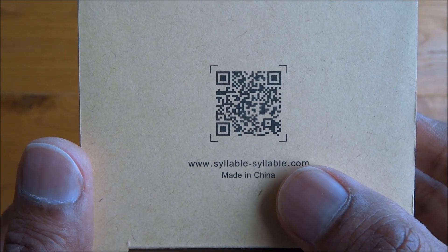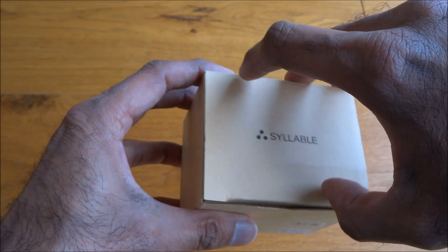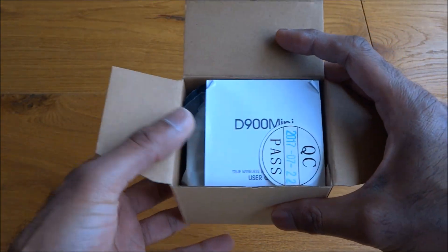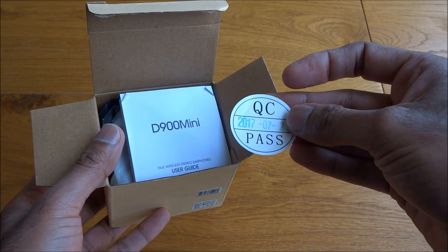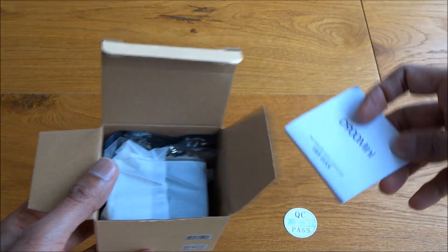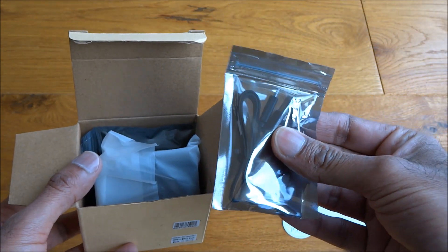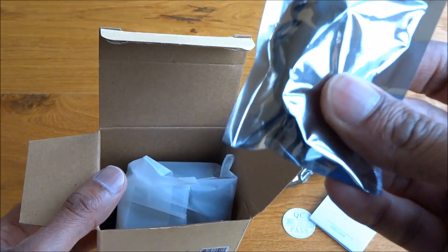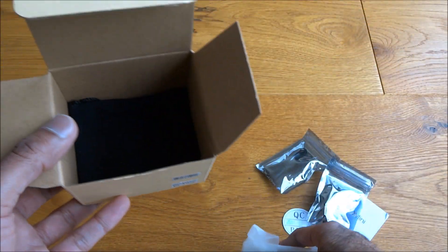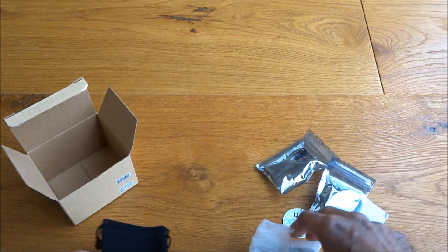There are details of the actual manufacturer on there. This was purchased on a deal going on Amazon for around 30 pounds. Got a quality control pass, a user guide, and a USB charge cable.